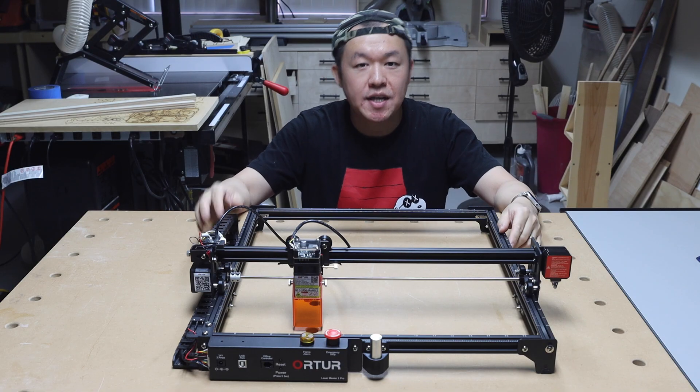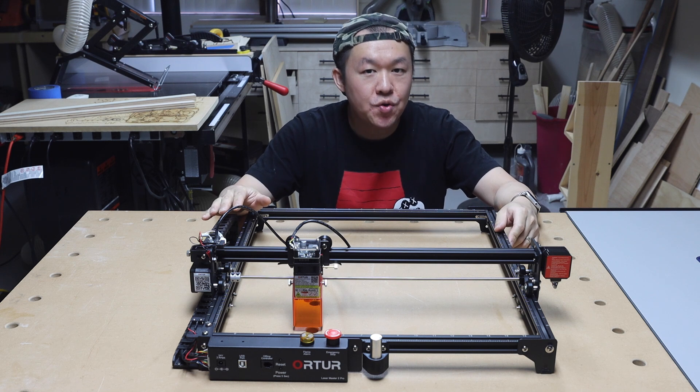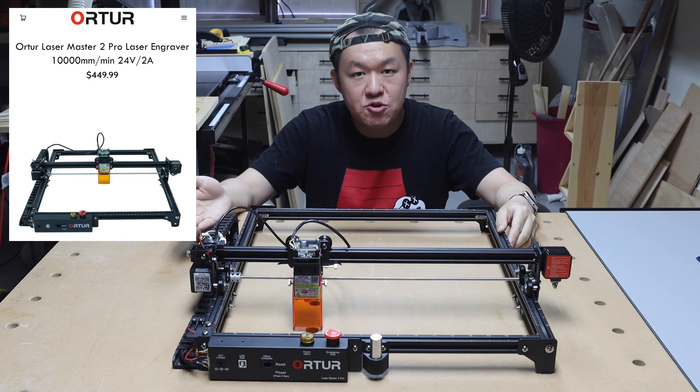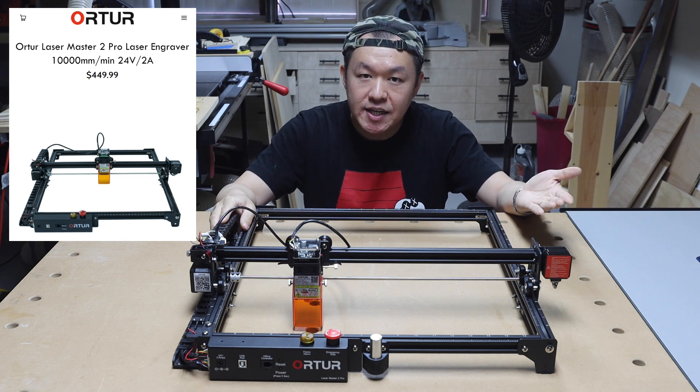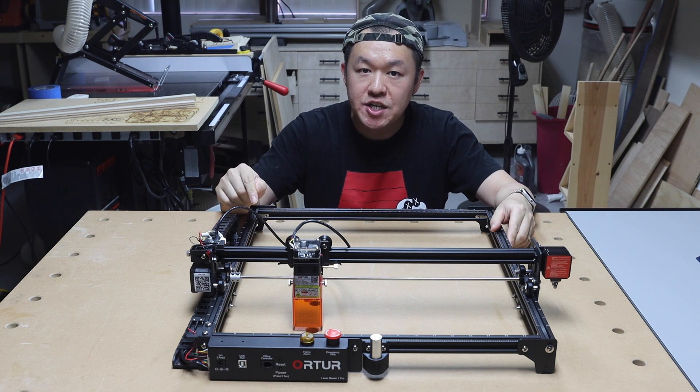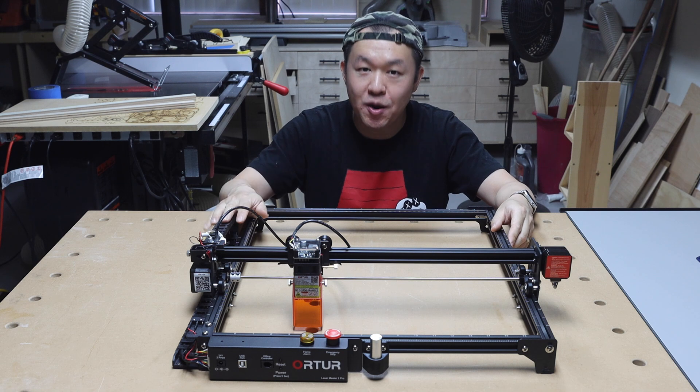In terms of pricing, the Auteur Laser Master 2 Pro engraver currently retails for $400. Considering the very rigid construction, a variety of safety features, and more importantly the powerful laser module, I think it is a great price for this product.